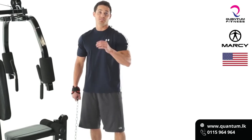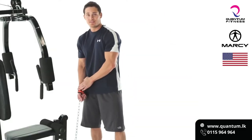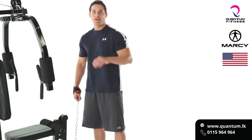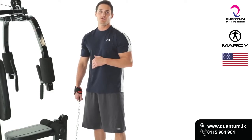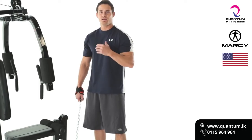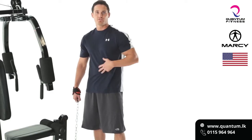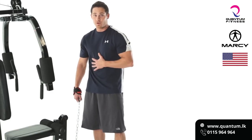Another great accessory for the Marcy Home Gym with a 100 pound stack is the wrist and ankle strap. This is great for glute kickbacks, leg curls, and more — but I love to use it for the low row. A low row is really going to help shape that back, hitting the lats, mid, upper, and lower back, as well as really activating the core — external and internal obliques, transverse abdominals, and rectus abdominals. Really going to destroy that core.